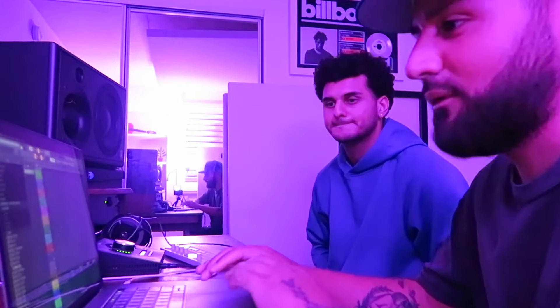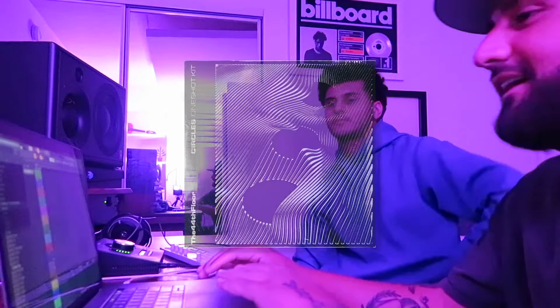I'm gonna go through these sounds for my one-shot kit — the Circles one-shot kit — and then we're just gonna mess around and see what we come up with today.